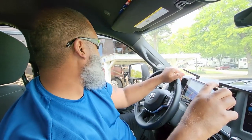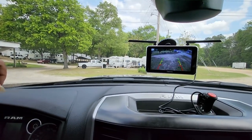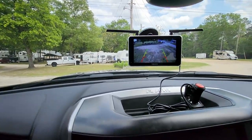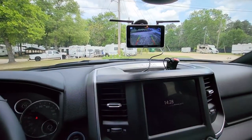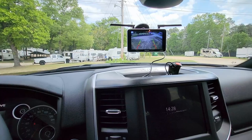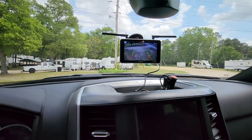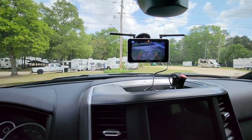Alright guys, YouTube fam, here's the finished product. I have it mounted. Like I said, very good product — I give it two thumbs up, I highly recommend it. It's the Halo View BT6 Touch. Thank you guys for tuning in.